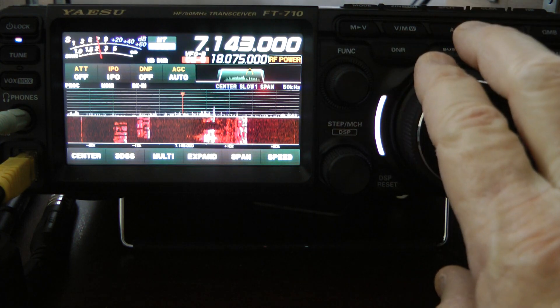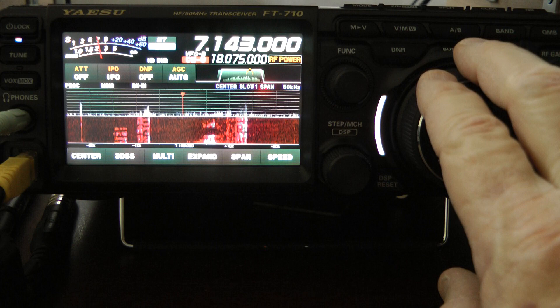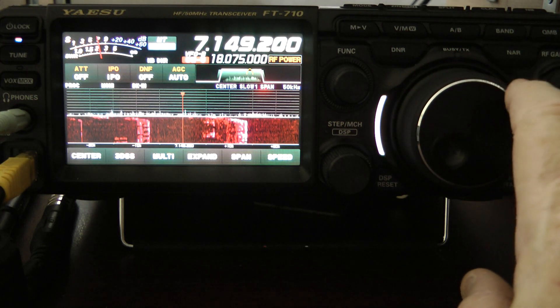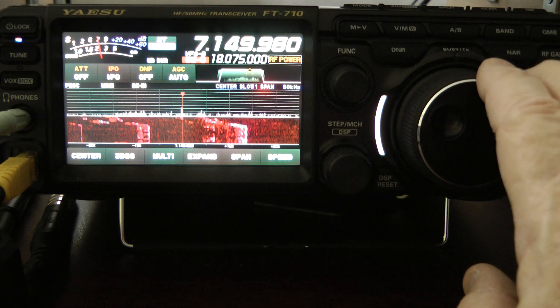It doesn't sound too bad. Let's see if it hindered the actual audio on a QSO. There's usually some people talking on 7150.